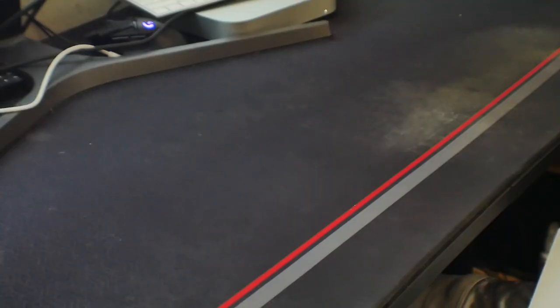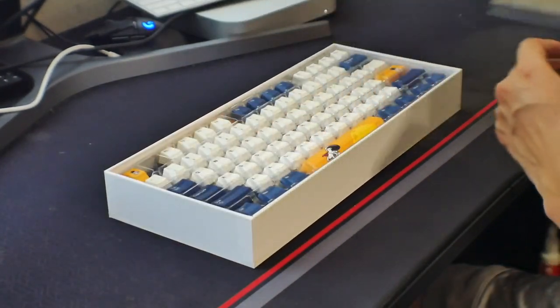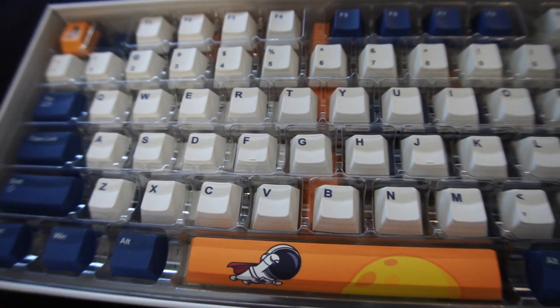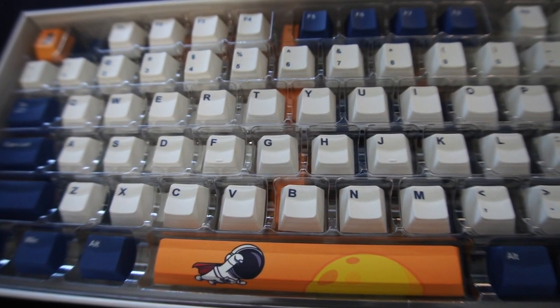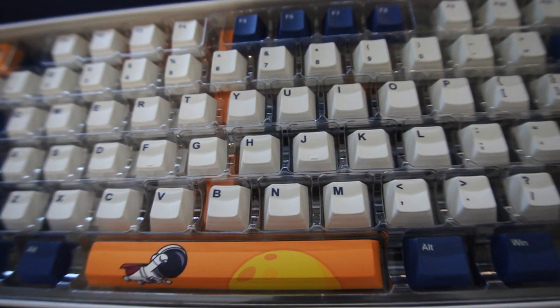Today we're actually building this out for my friend. He's an aerospace engineer — he works on rocket ships and stuff, which is cool. So I decided to get these keycaps from GoblinTechKeys.com; they do custom keycaps and you can actually go and design your own, which is really cool. These were already designed and it's a little astronaut set — I think it looks really nice.